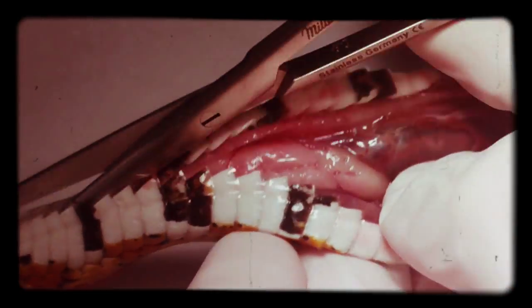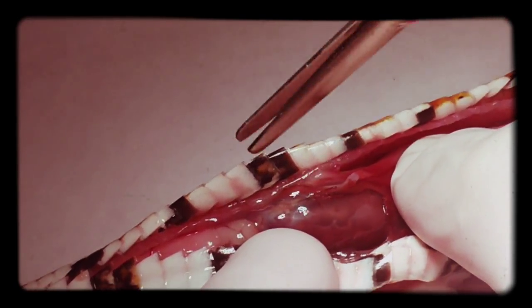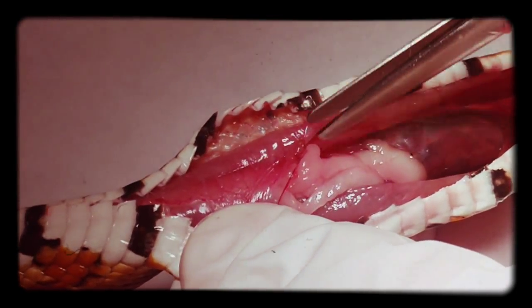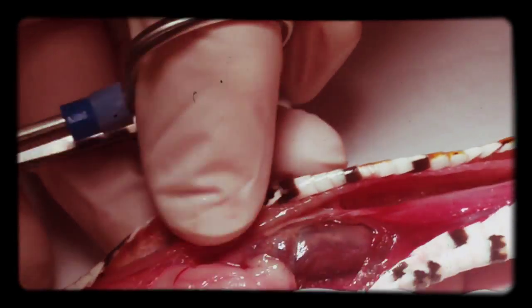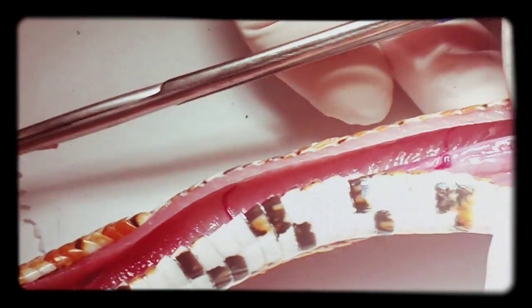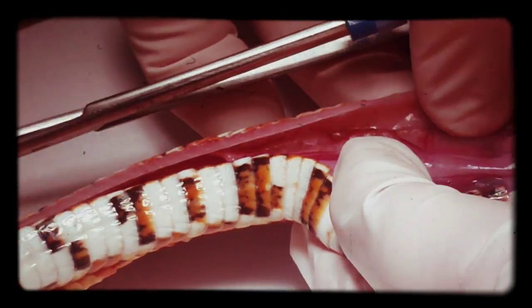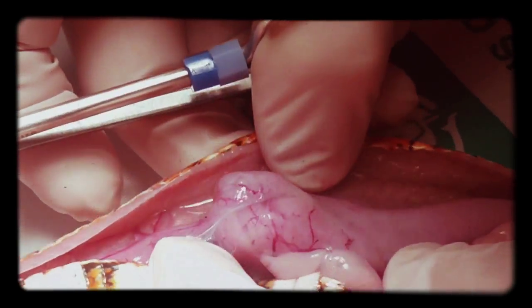There's that little bitty heart, little tiny target. There's that little bitty heart. Okay, and what's the stomach? That's the stomach.